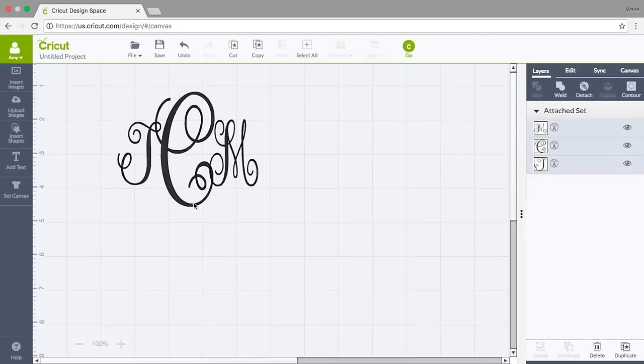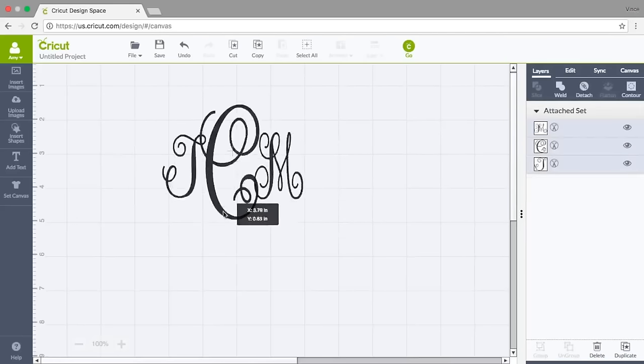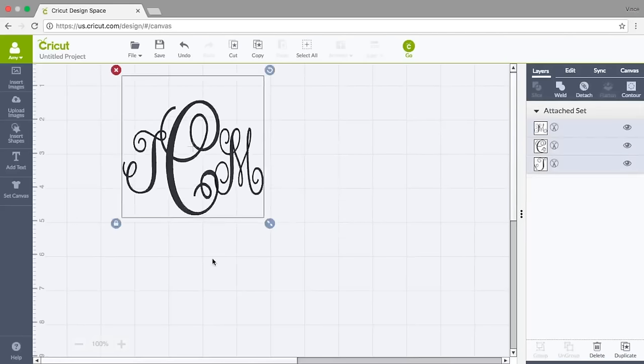I want to make sure these letters stay together. I can either group them or attach them — I think I'm going to attach them together so I know they are all together. The cool thing about this is once I've built this monogram I can save it as this person's name.